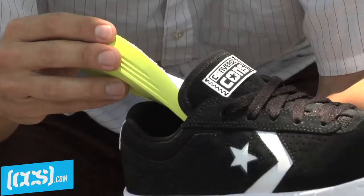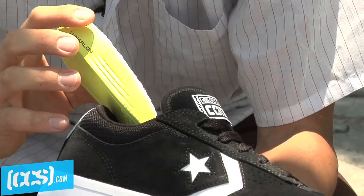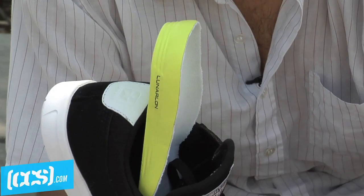Usually the shoe breaks down pretty fast. But then we added the Lunarlon, which adds so much life to your shoe and your foot. This is the best thing that ever happened to shoes right here.